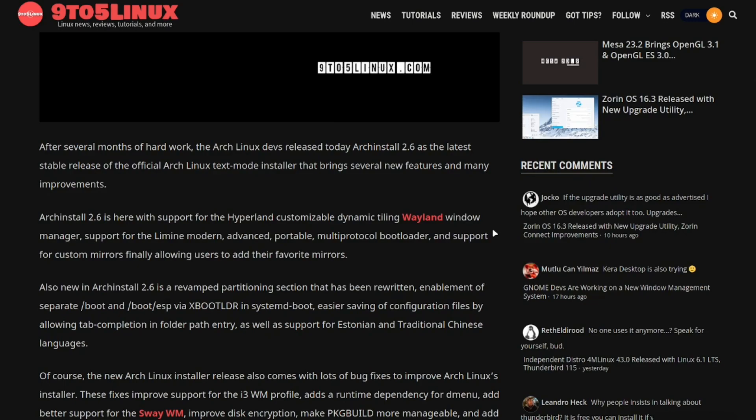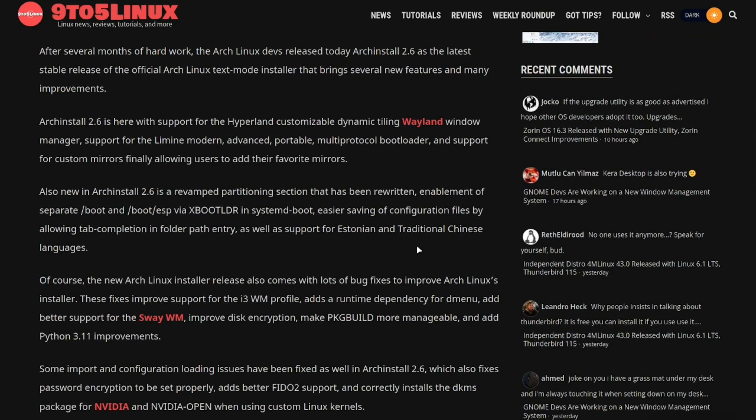So what they've done is upgraded to version 2.6, the latest stable release. It includes support for Hyprland — a customizable dynamic tiling compositor for Wayland — and support for the Limine modern, portable protocol bootloader, which makes it like a PE environment. They also added support for custom mirrors, allowing users to add their favorite mirrors to the software.